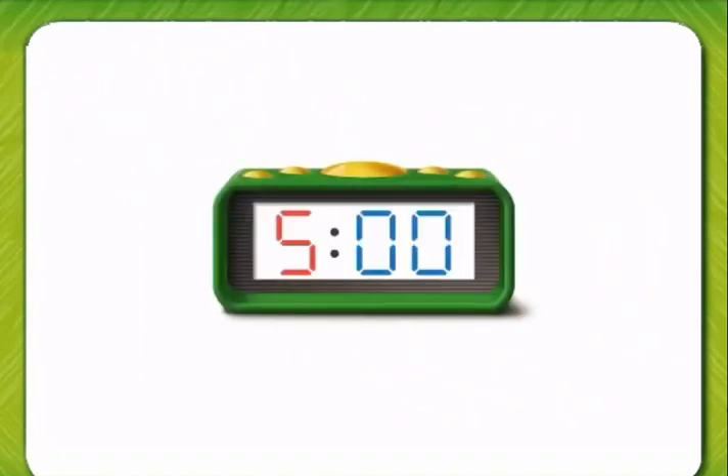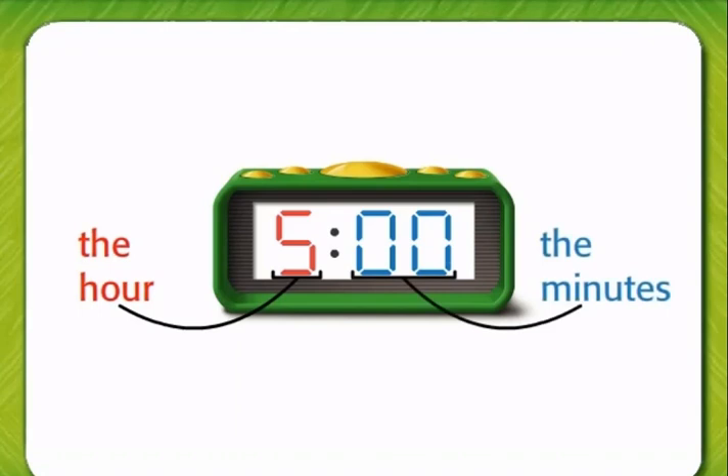On a digital clock, the first digit, in red, tells us the hour. And the second digits, in blue, tell us the minutes. It is five o'clock.